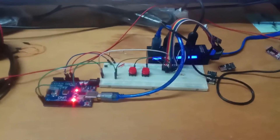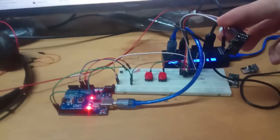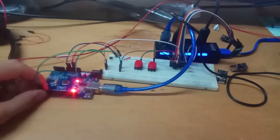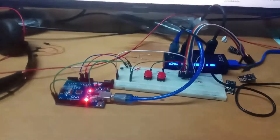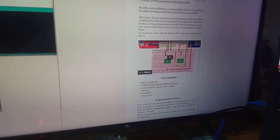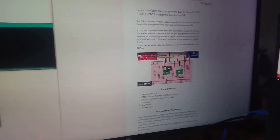Today I will present how to program the ESP01 using any Arduino board. In this case I use the Arduino Uno to program the ESP01. In the last tutorial about ESP01, I was using an FTDI board as you can see on my screen — that was the ESP01 auto-program and blink LED using the FTDI board.